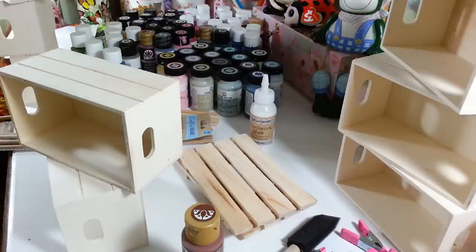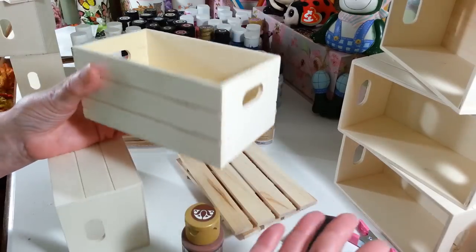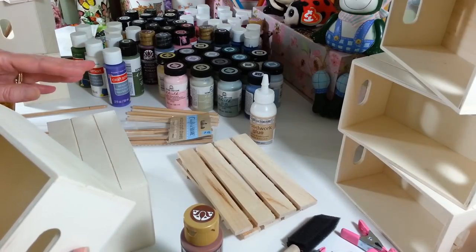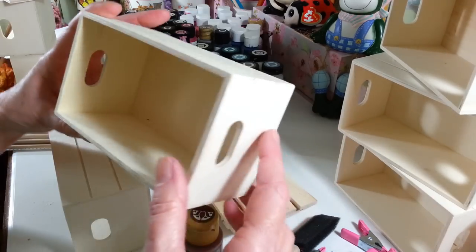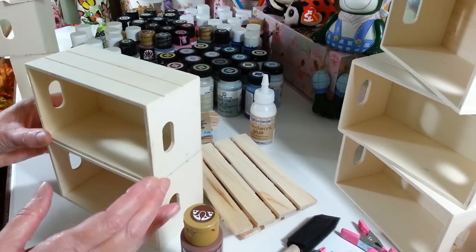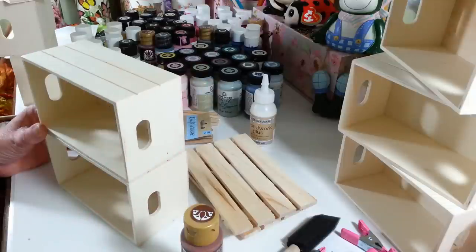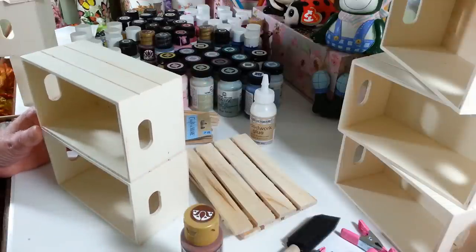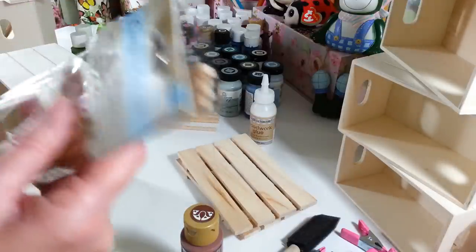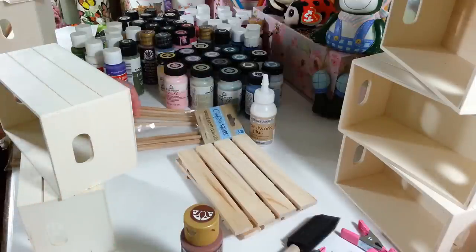What I'm going to use is eight of these crates. It depends on how much paint you have — I have a ton of this stuff I've collected over the last few years, so you may not need this many. I'm going to do four high and put another four on the other side. We're going to be using these wooden dowels — I'm going to use five of them, and I'll show you what these are going to be for in a second.